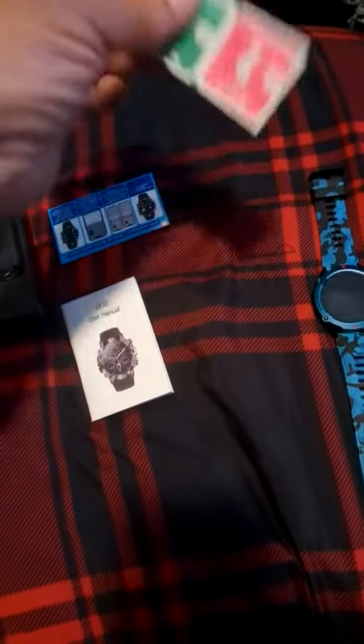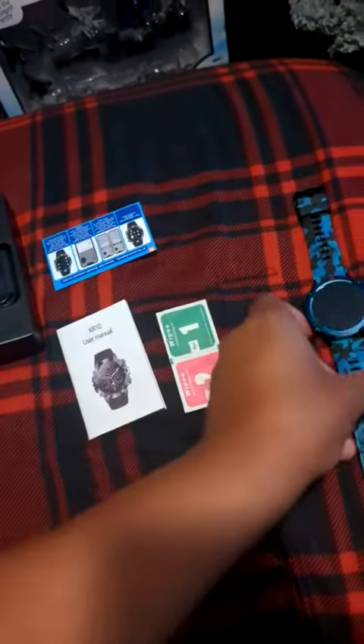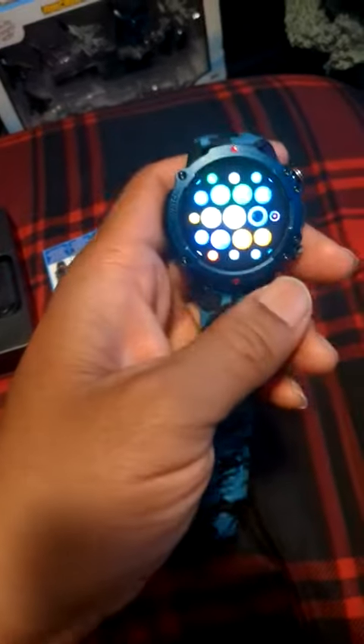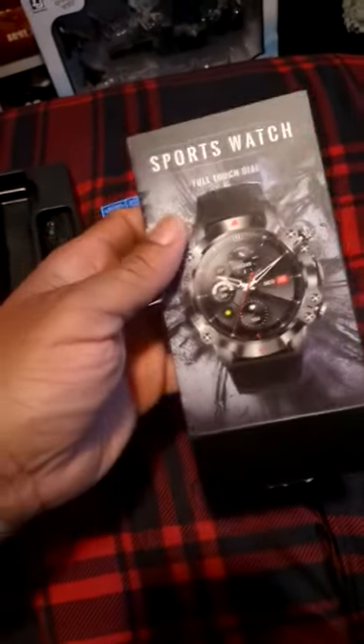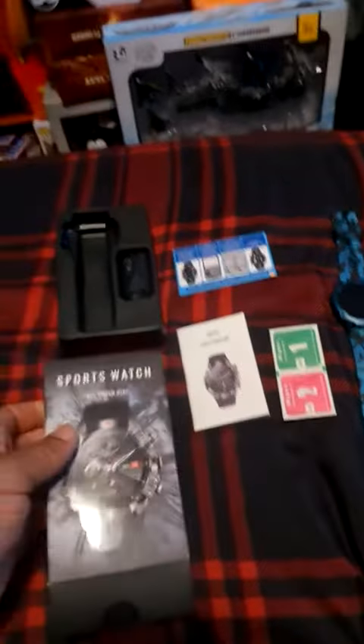This came with a screen protector — four screen protectors actually. I put it on already so we won't have it getting scratched up. So this is what you get in the package, and this is mainly how the box looks.